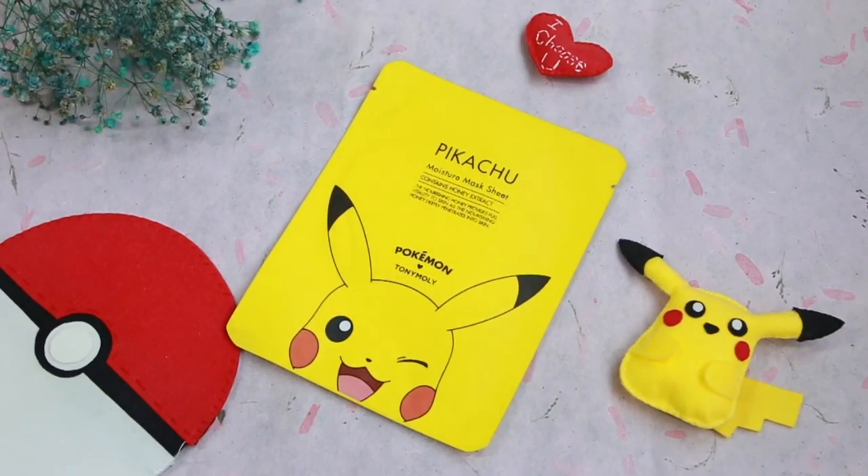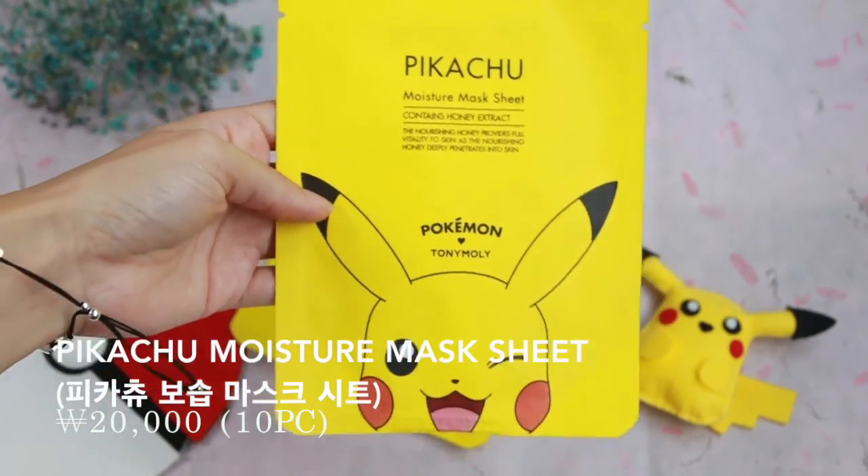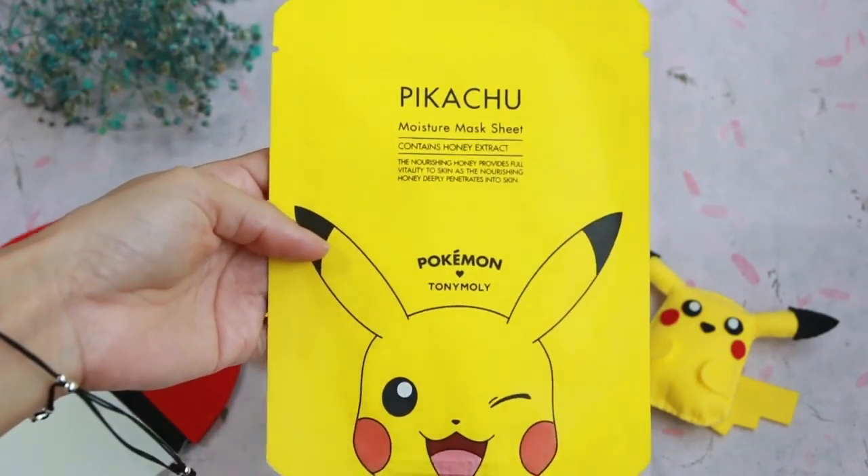Next we have face masks, which are everything right now. Here we have the Pikachu moisture mask sheet — I actually got these for free because I bought so much in the store. This one contains honey extract and has a ton of essence inside — it's very gooey, so when you apply the mask there's plenty left over to fill in the crevices and put some on your neck too. They work really well. After letting the mask sit for 20 minutes, I took it off and saw immediate results. It's really good for hydrating your skin and my skin was nice and soft afterwards. They sell them in three to five packs and I'm probably going to go back and purchase more.